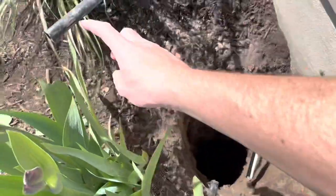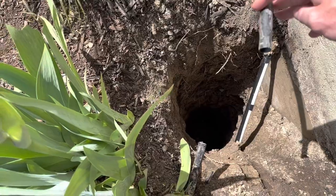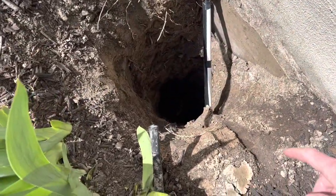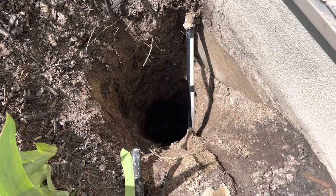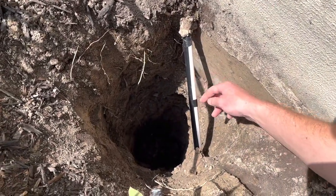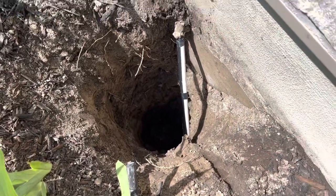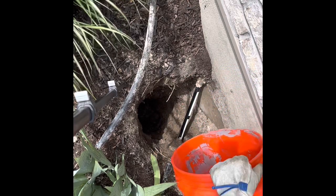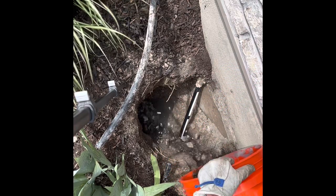A couple of things I had to deal with: this is my drip irrigation main line, so I just cut that so it was out of the way. I also had my sprinkler timer wire coming through here, so I put some conduit around that just in case I ever need to get that out — I don't want to be pouring cement over that. But other than that, the hole is dug and I'm ready to put some concrete in. Here I start with some gravel — I'm using about four to six inches of gravel to help with drainage and concrete setting.